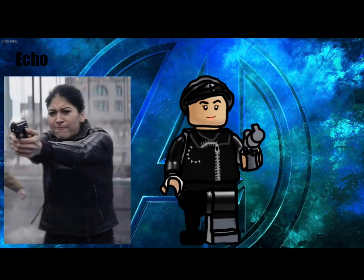Finally for the Hawkeye characters is Echo, Maya Lopez, played by Alaqua Cox. She is one of the first MCU characters to only have one leg and she is also deaf. She is holding a pistol in her right hand and nothing in the other one. She has the classic female ponytail and her expression is pretty happy. I am so excited for her show.